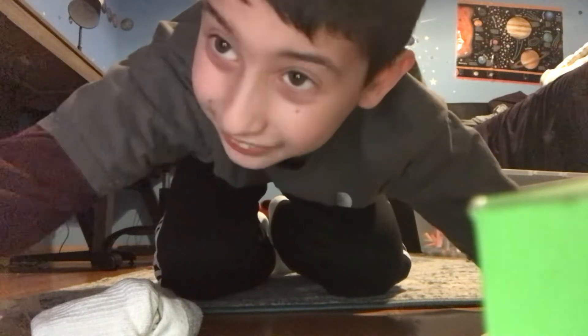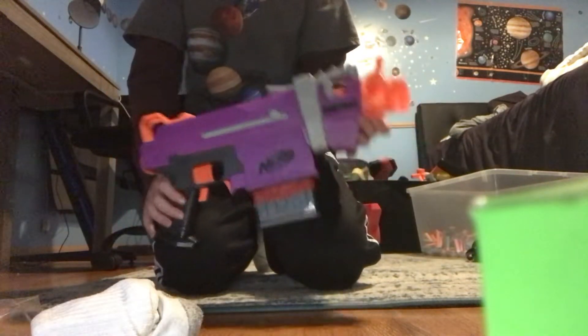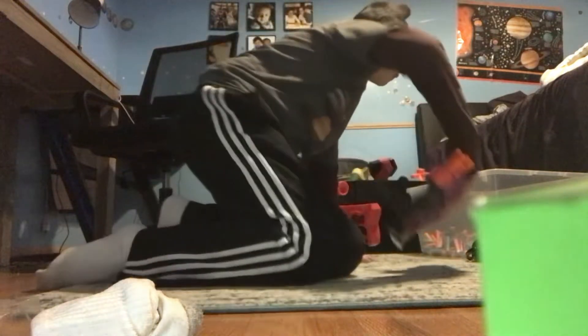Hi, welcome to my Nerf Club again. Today, I'm going to show you the Nerf Fortnite SMG-E. This is a remake of the Nerf Strike.